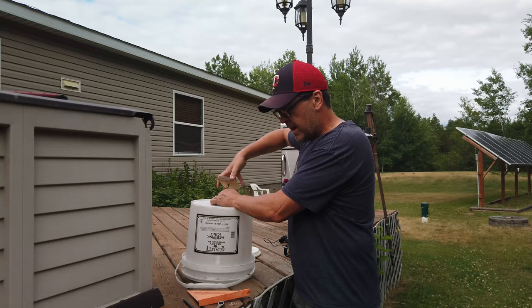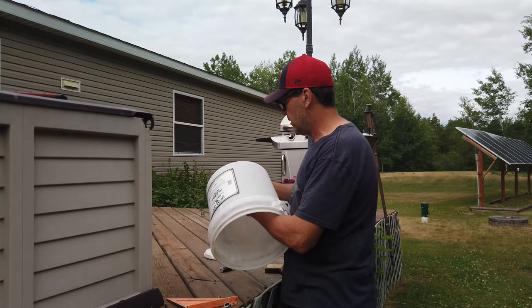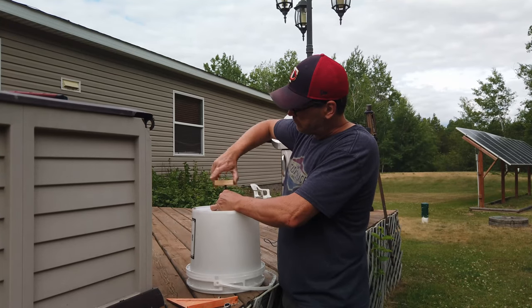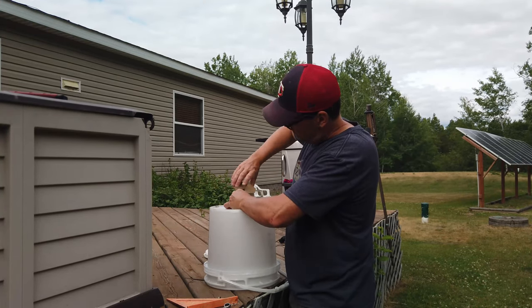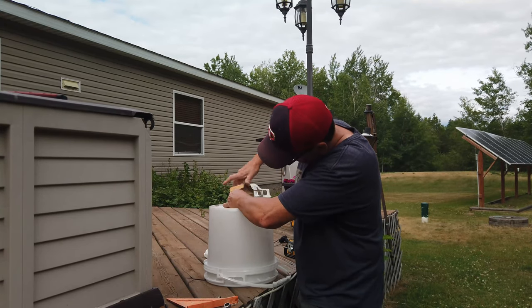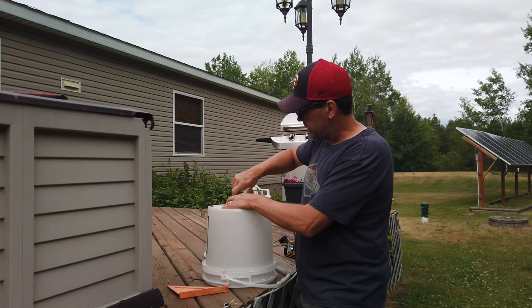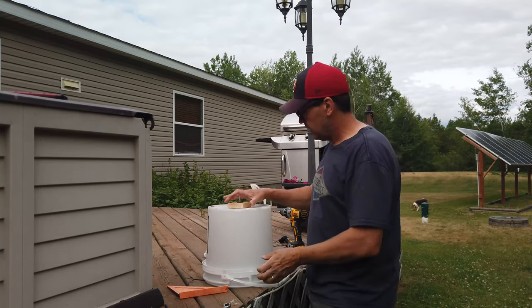Now that I have the hole drilled, I'm going to turn the block up onto the bolt — actually I did that wrong. I wanted to add a washer first. I'm going to go ahead and add the washer on top of the bolt, then turn the block down onto that. Take the other washer and another nut, and tighten that up to the block — that can just be finger tight. Now you have your feeder.